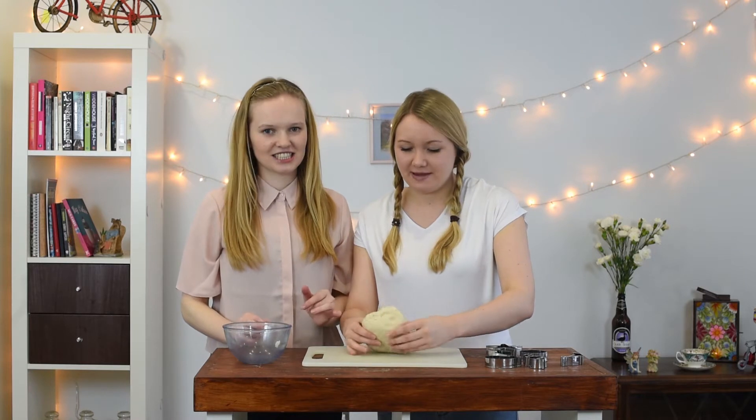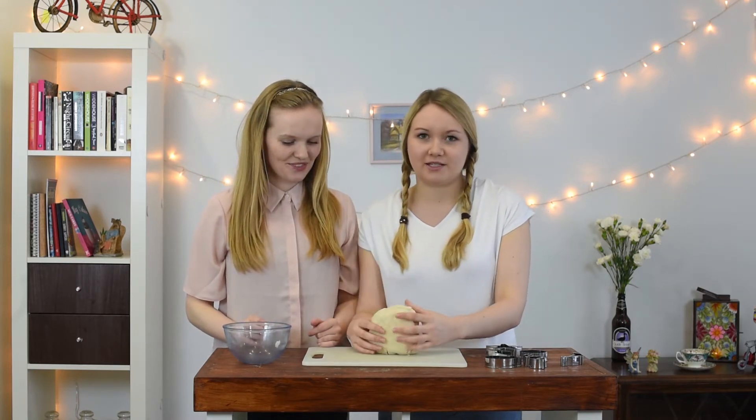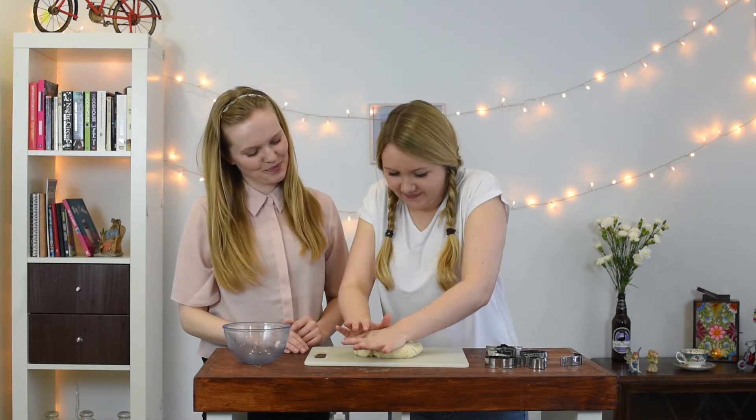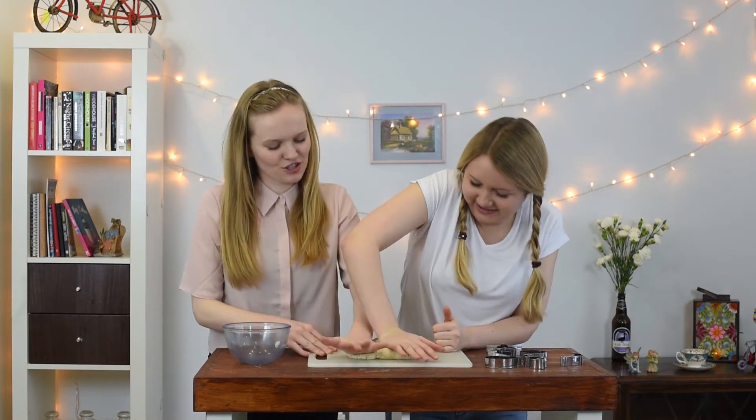Ideally now we'd have a rolling pin, but Nora's mum, Mrs Pickford, doesn't want us to use it, so we're just going to use our hands! Which will be fine. Wash them. Squash, squash, squash.